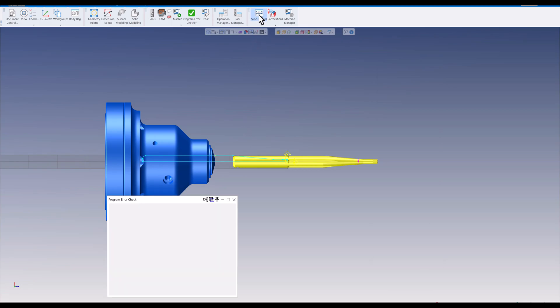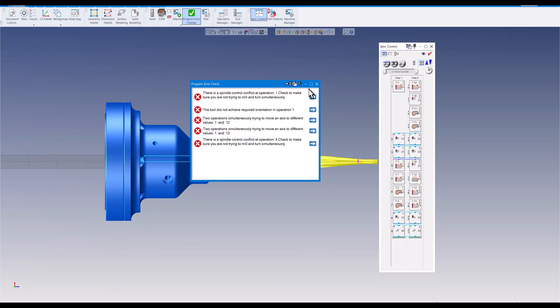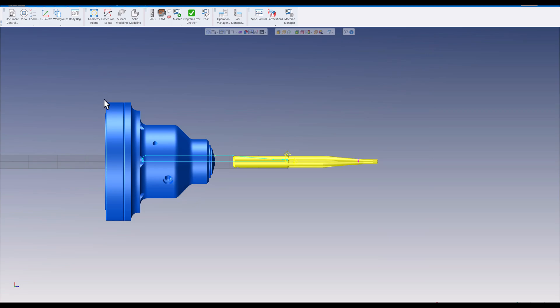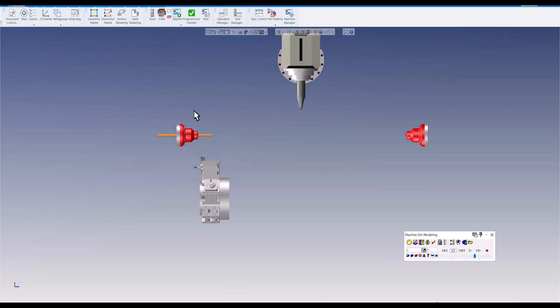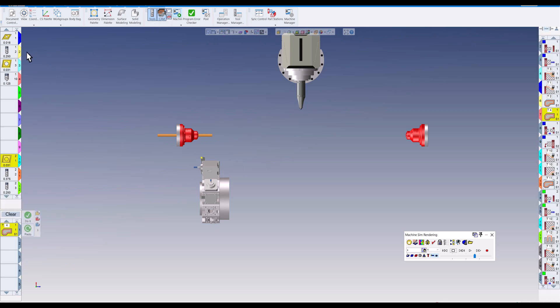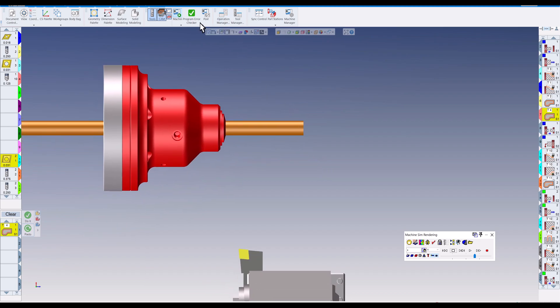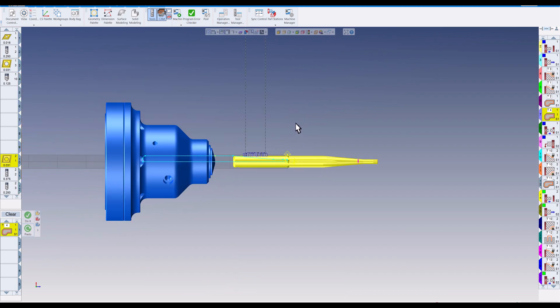There are no syncs in here as you can see — there are lots of errors on this part. If we go to run this, I have my tool list here: four tools in the upper head and four tools in the lower head, including the part-off tool.